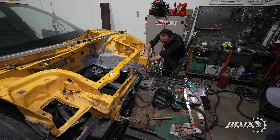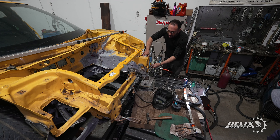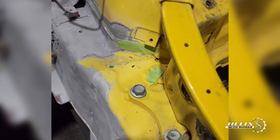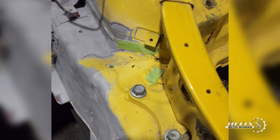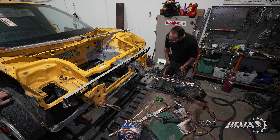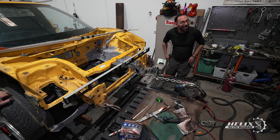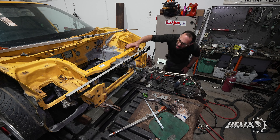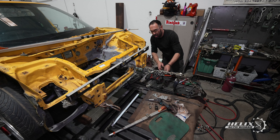As we continued pulling and pushing the driver's side front rail, some of the spot welds on the inner section snapped — likely because they were kinked from the previous accident. We proceeded to mark the upper section of the front rail close to the suspension so we could go back and address those issues when we were done with the front section of the car.